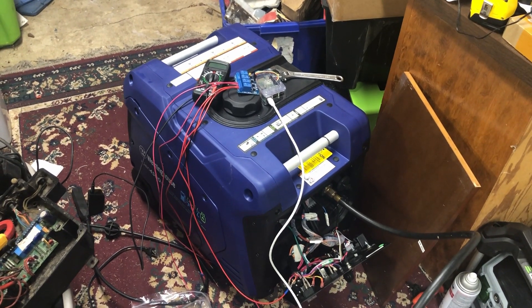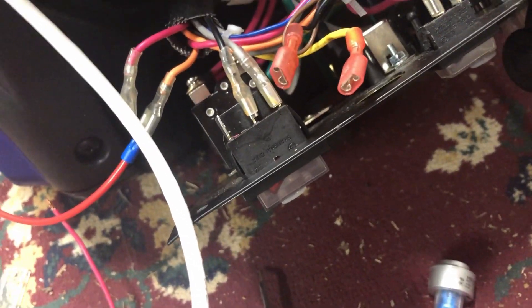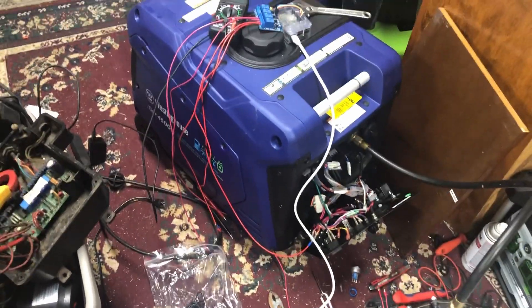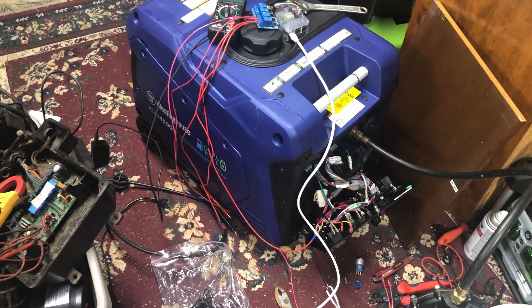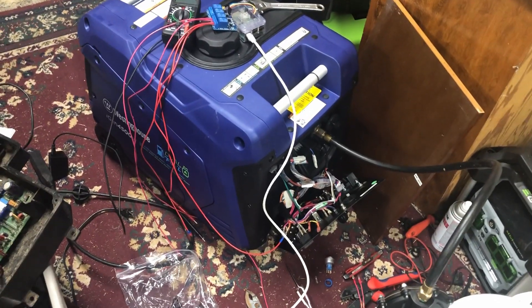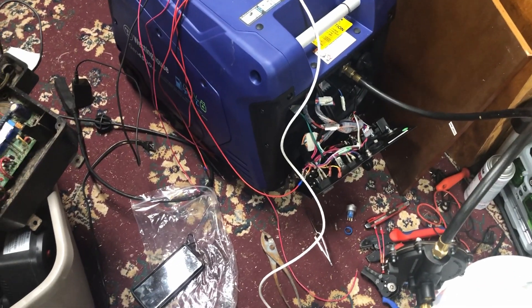The hardest part was this switch right here — it's what enables the electrics, and you have to flip that by hand before you can do anything with the electric start. This generator actually has a little wireless remote that you can use to start it when you're in the cabin or wherever, but that doesn't work if that switch there on the left is switched off.